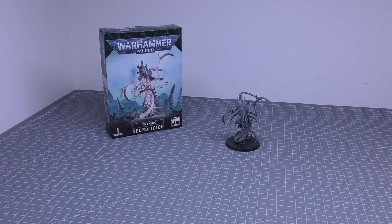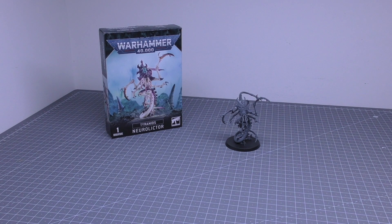Hello and welcome to my review of the Tyranids NeuroLictor model for Warhammer 40,000 from Games Workshop. One of these models will cost you £25 and consists of 15 plastic components, comes with a 50mm round base. That's not that many components for £25. It is also out of stock from Games Workshop, much like the Death Leaper.